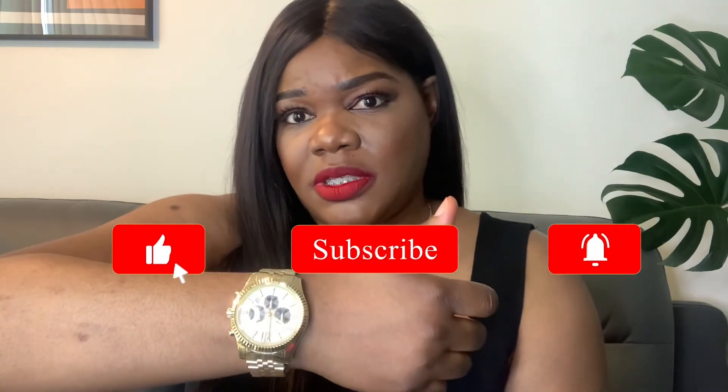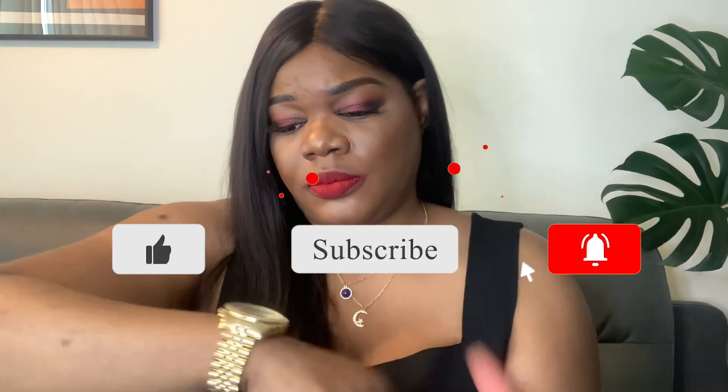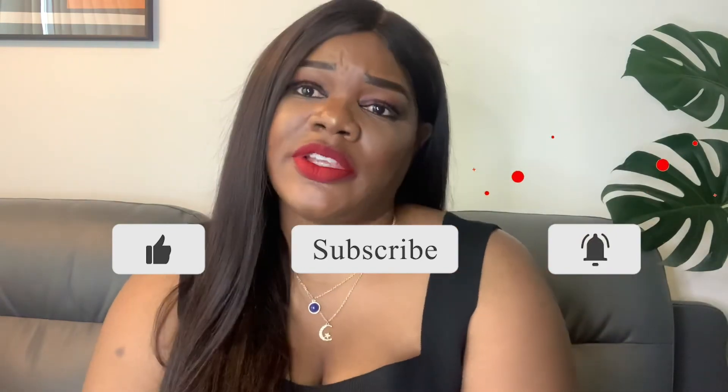I'm not saying it's cheap, but in terms of the high-end like the Rolex, this is definitely more affordable. I'll leave the link down below. Hope you enjoyed the video, thank you so much for watching, remember to subscribe. Bye!